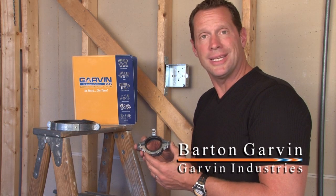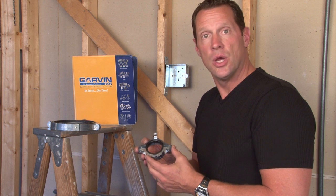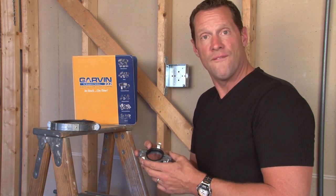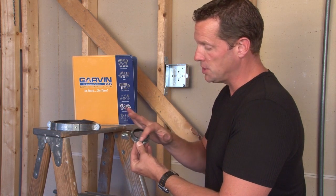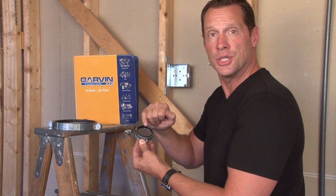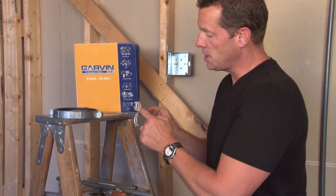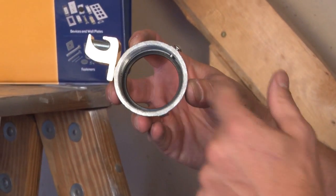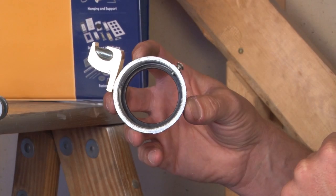In addition to our split collar grounding bushings in half inch through six inch sizes, we also make a standard grounding bushing in half inch through four inch sizes. The standard grounding bushing is a solid one-piece construction and has an insulated inner throat exactly like the split collar design we have had. It contains a lay-in lug for the ground wire and is threaded to fit the appropriate size rigid or IMC conduit that it's being used with.